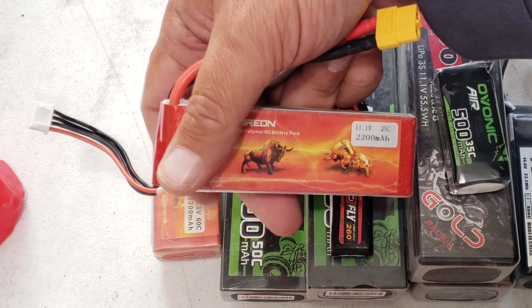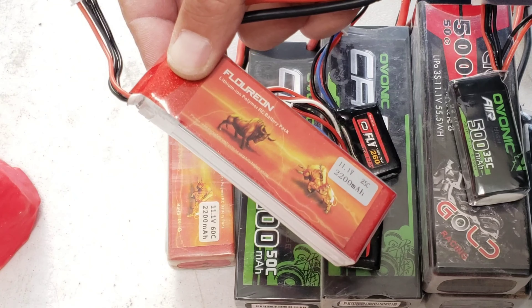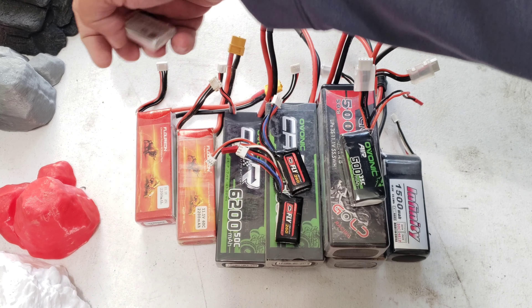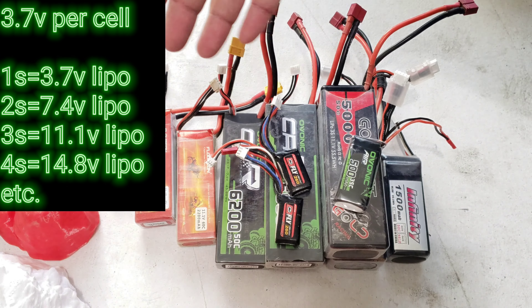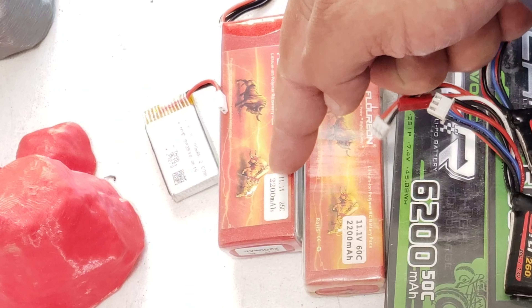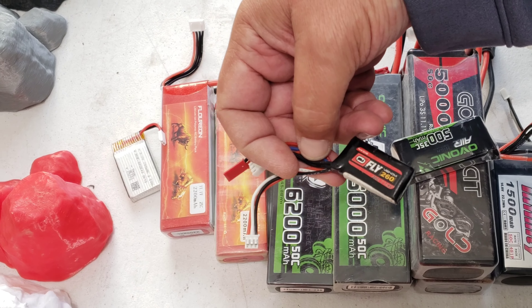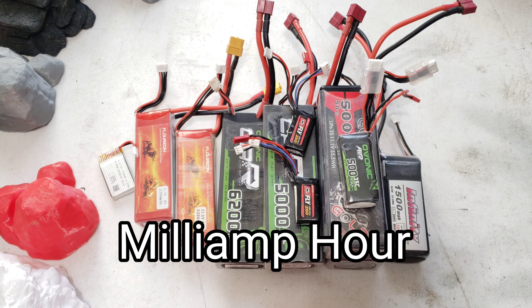That's where voltage ratings come from. You can see this 11.1-volt battery — that just means there are three cells at roughly 3.7 volts each. Like I said, I'm not a professional, I've just been working with lipos for a while. We're also going to talk about differences in mAh. On my table I have everything from a 2200 mAh to one that says 6200, and some tiny ones at only 260 mAh.